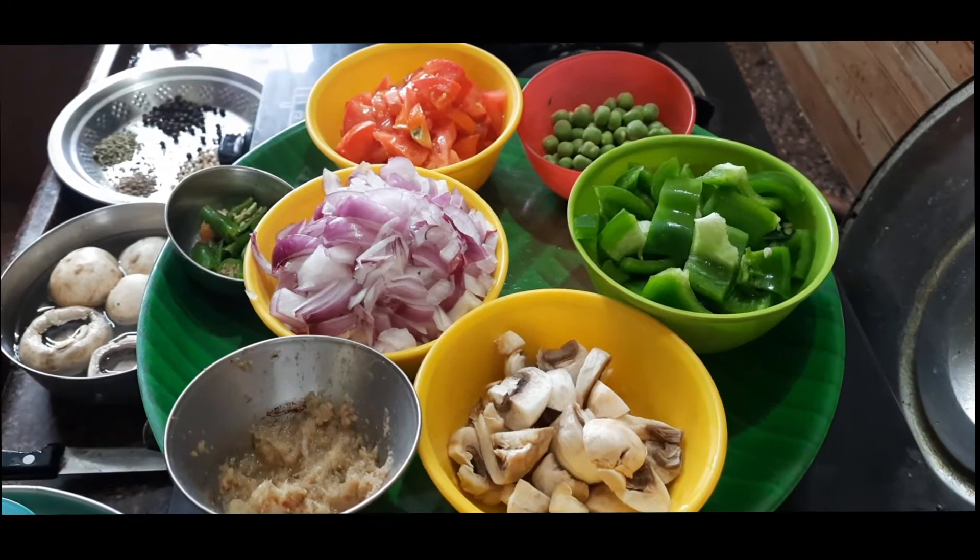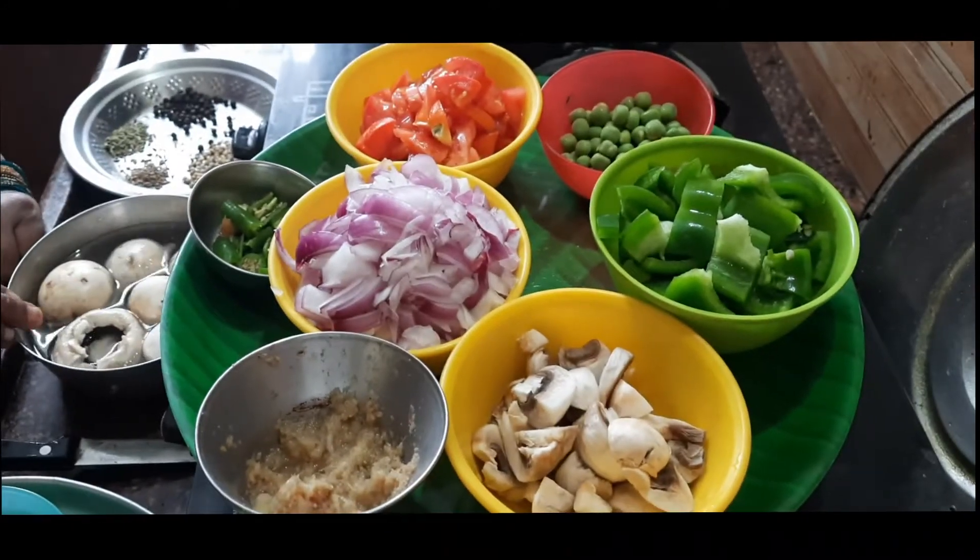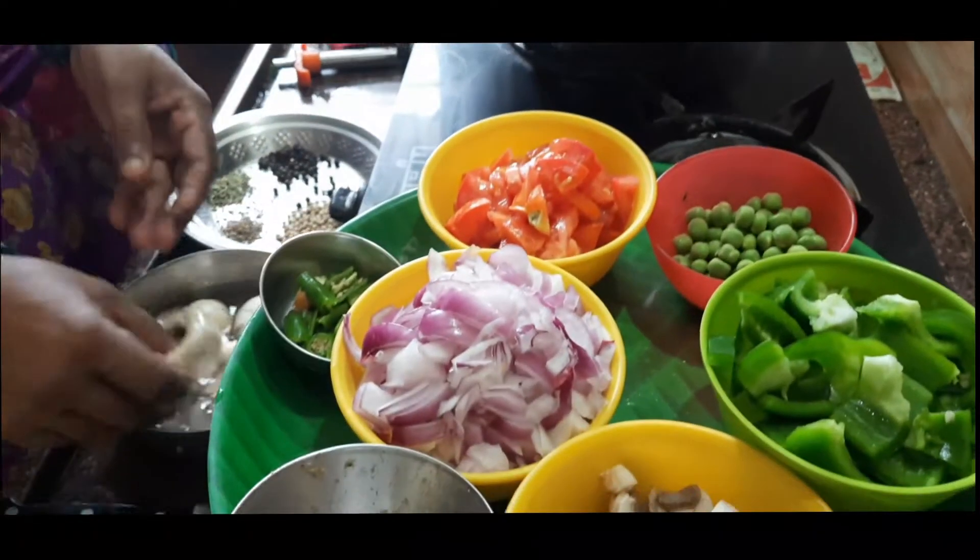Welcome to channel Drusiana food. We are going to make mushroom gravy. How do we make this mushroom? First, we will cut the mushroom.